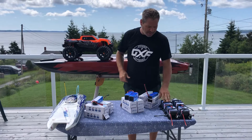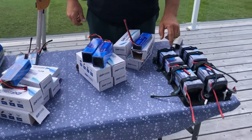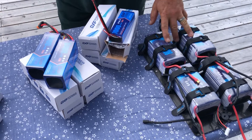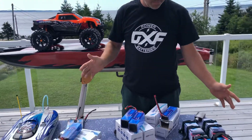I've been running these batteries for two years and testing them out. These are the 8,000mAh 6S, 120C. I've been running them in my 5T and in the HBR. No swelling, balance is great.